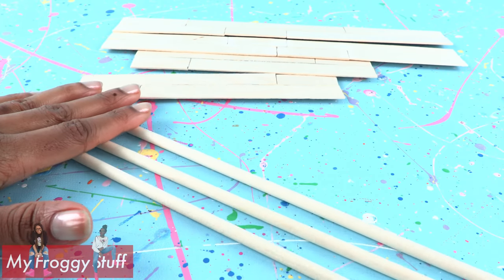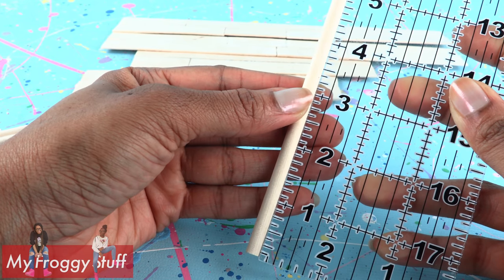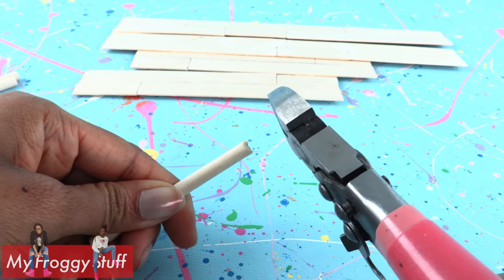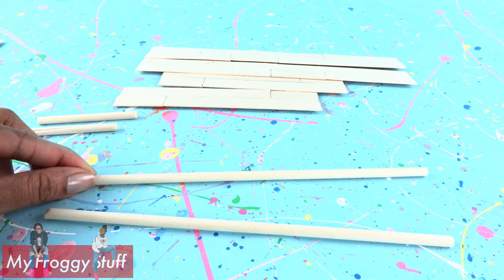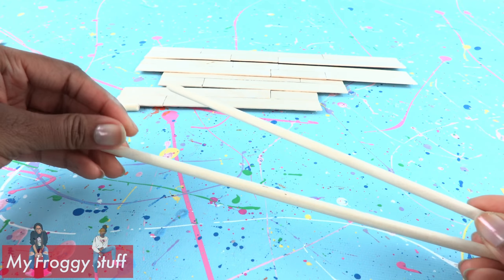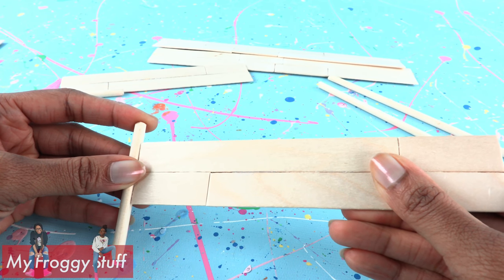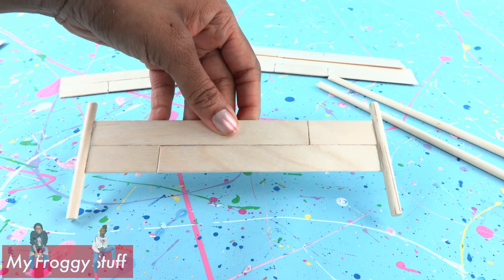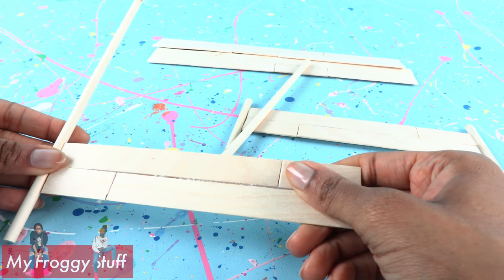Take round wooden dowels. Take one and measure to 3 inches and cut it. Repeat to make two, then sand the raw edges. Now I have two 9-inch leftover pieces — we are going to use these for the headboard. Glue the footboard onto the 3-inch wooden dowel half an inch from the top. Repeat on the other side, then repeat for the 9-inch wooden dowels.